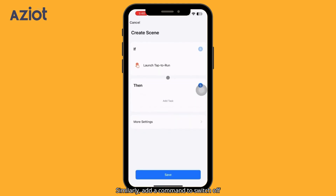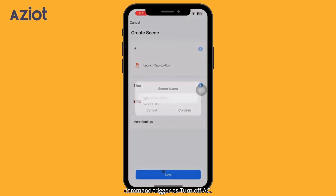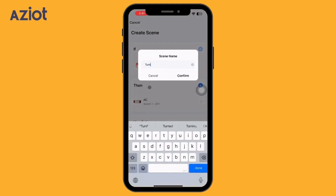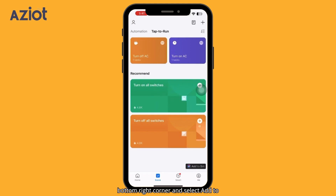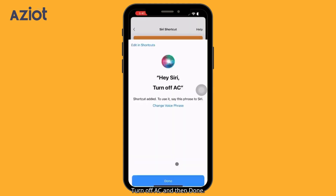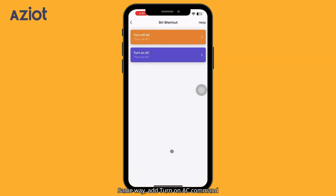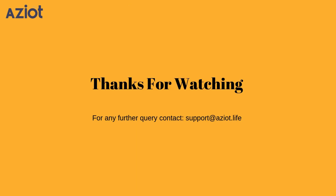Similarly, add a command to switch off the AC, and give the command trigger as: Turn Off AC. On the Tap to Run screen, navigate to the bottom right corner and select Add to Siri. Click Plus to add Turn Off AC, then Done. In the same way, add the Turn On AC command to Siri. Let's check the voice command — Hey Siri, Turn On AC. Okay, Turn On AC. Okay.